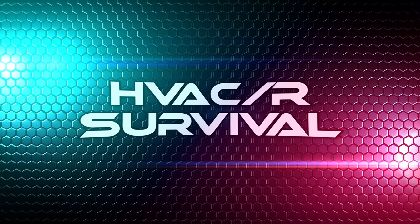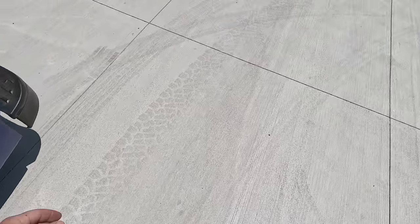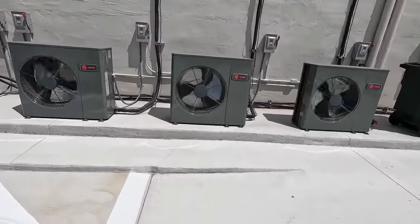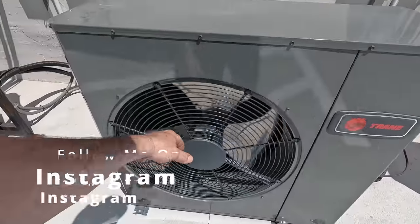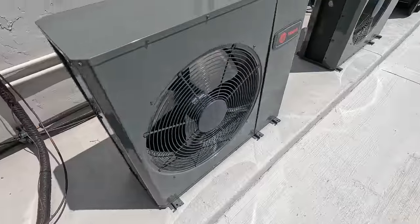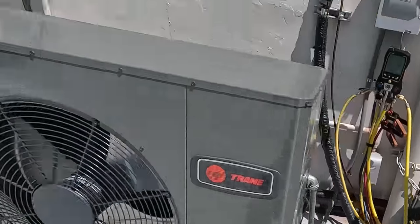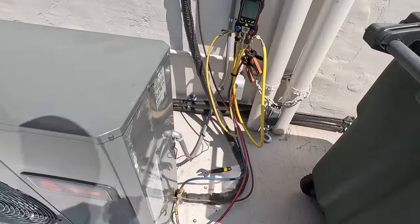Alright guys, so today we're working on some good old Trane units that aren't running very well. This one here wasn't running a minute ago but it's actually putting out some heat, so this might be the only one that actually works. It's getting cold. We've got two that aren't working right. This one's running. Just got here, went upstairs and looked - it's kind of a hodgepodge, a little bit of a mess.